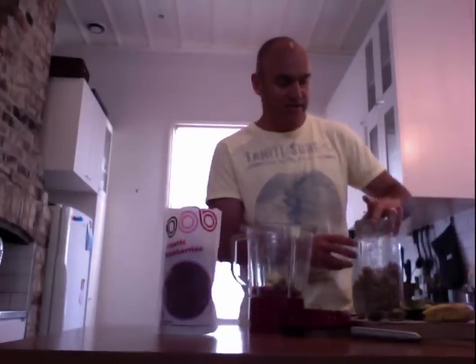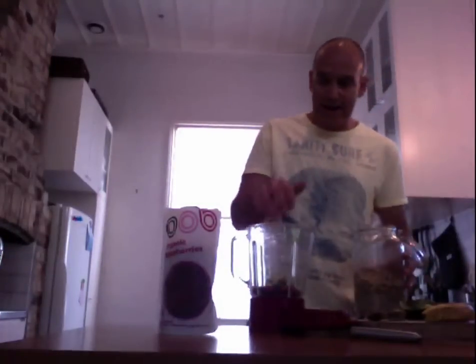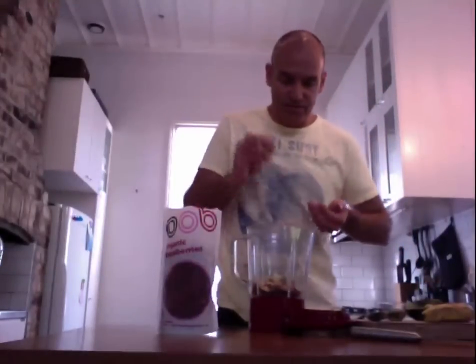Another great way of getting your omegas is nuts. I tend to mix it up — today I'm putting in walnuts because they're yummy with the frozen raspberries, so I whack a handful of those into my blender. I also always try to get some Brazil nuts in; they're one of the great sources of selenium, which is good for our system. You only need two or three depending on how many people you're making the smoothie for.